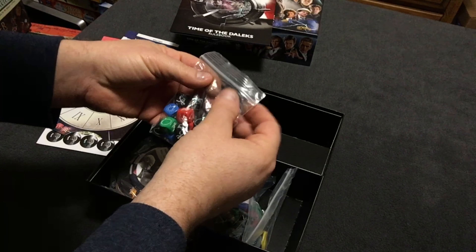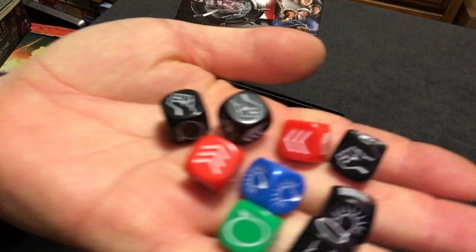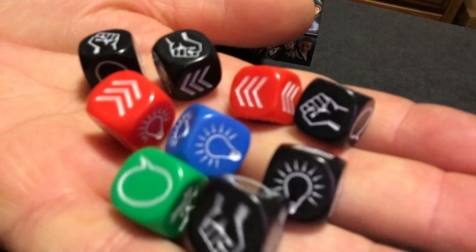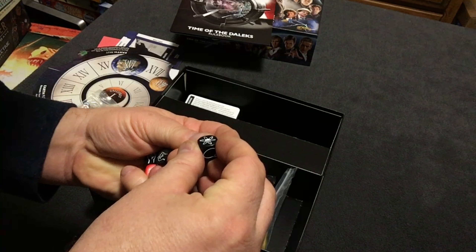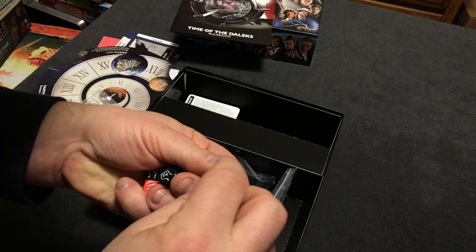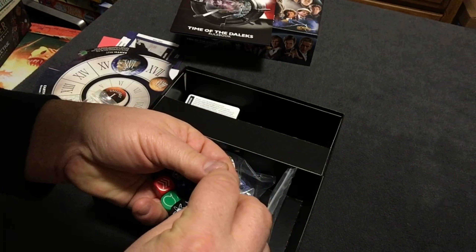Here are the custom dice. I don't know how well you can see them — let's try it this way. There we go — those are really cool. They feel really good. They're slightly... I think they're printed actually. I was going to say they might be engraved, but I think they're actually just printed, so the color may wear off after a bit. They might be slightly engraved — I can't tell, it's hard to say.